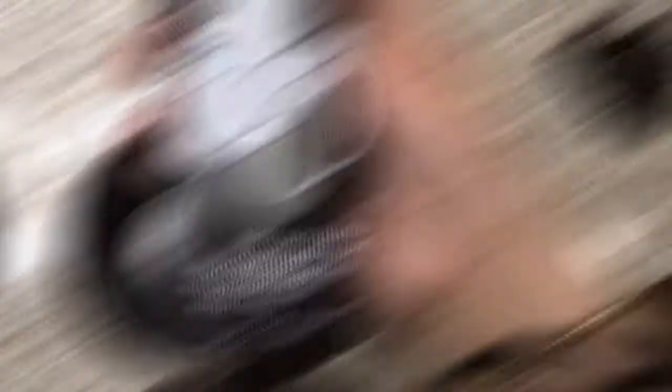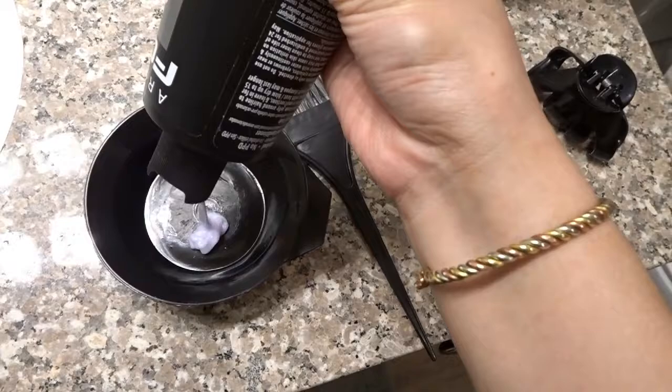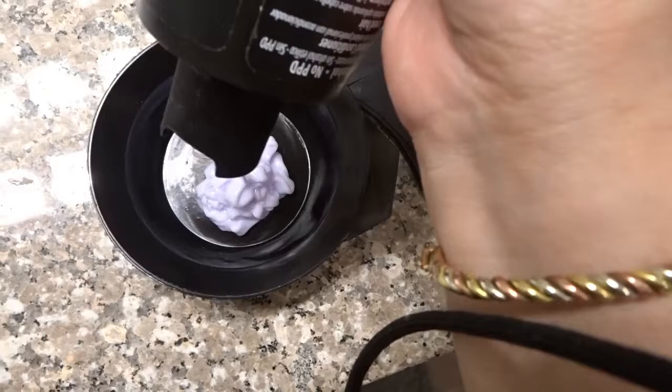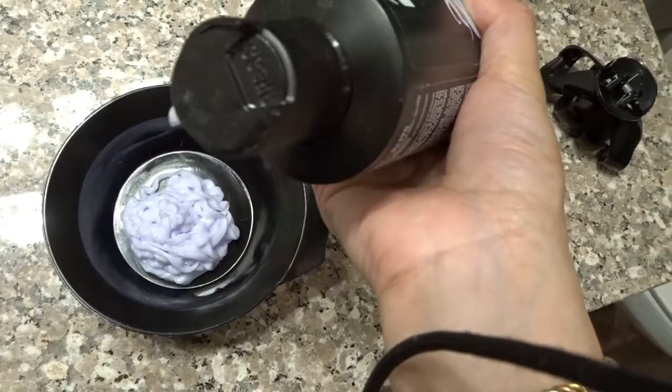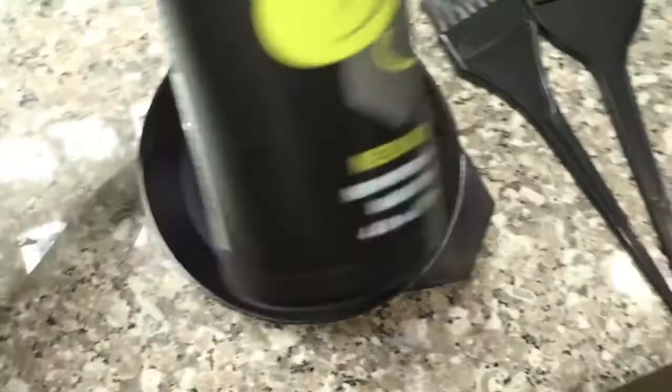This is the Arctic Mist Diluter and I'm going to put this in first. This is probably going to be the most because this is supposed to be what makes the colors come together. I'm just going to eyeball it — I don't know how much I'm supposed to put. What's really cool about Arctic Fox's Instagram page is they actually tell you what colors you need to put together to create the color that you want. So for me, rose gold, I was going to go with the Virgin Pink.